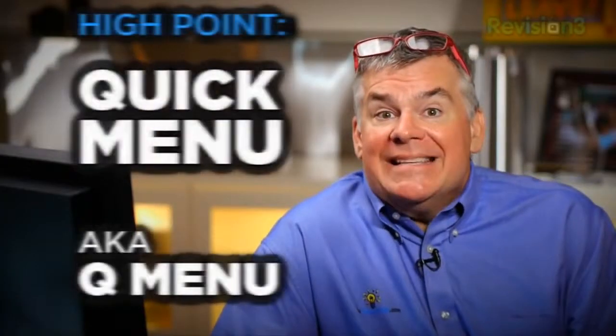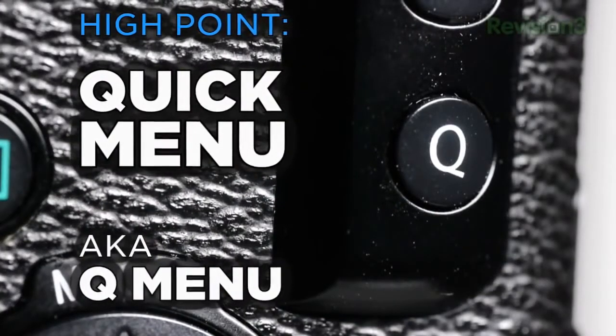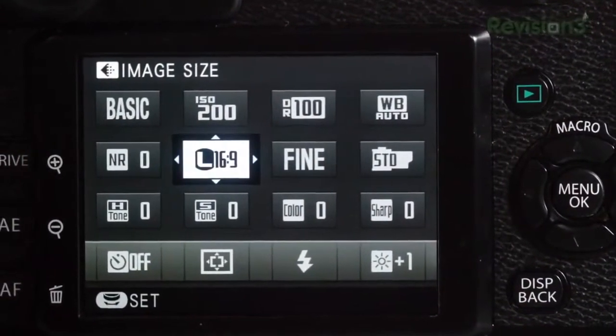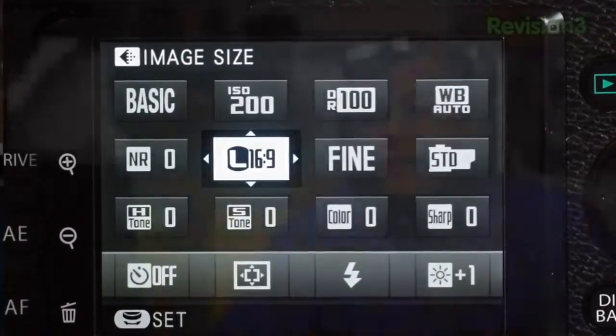Another high point is the Q menu, or quick menu. It's got a little button on the back of the camera — perfectly placed — that pops up a very comprehensive menu allowing me to locate and adjust the functions I need to change as I go through my shoot. I would like this menu to be customizable, but I think it's terrific and other cameras should take Fuji's lead on this.